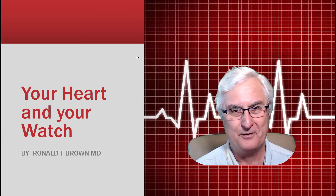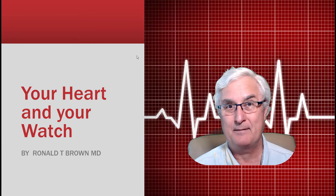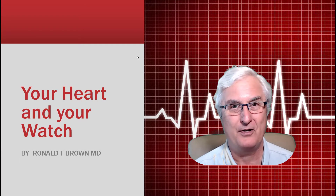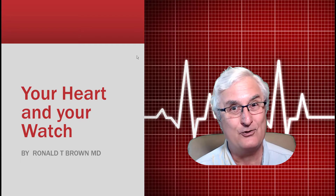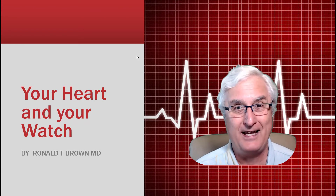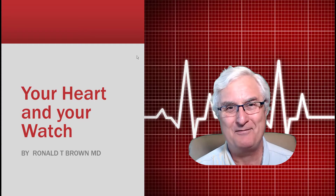Ron Brown with Tech for Seniors. If you've bought an Apple Watch, a Samsung Galaxy Watch 4, or a Fitbit Sense in the last few months, you've probably noticed there's an ECG app on there. Now what does that all mean? Well, as a physician, let me explain how this works. If you think this is going to monitor your heart, diagnose you when you're having chest pain and a heart attack, get an ambulance there on time, get you to the hospital and save your life — well, maybe you better watch this video.